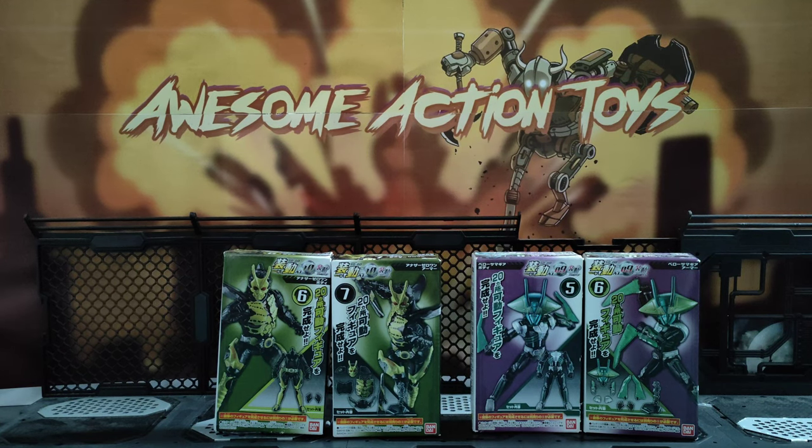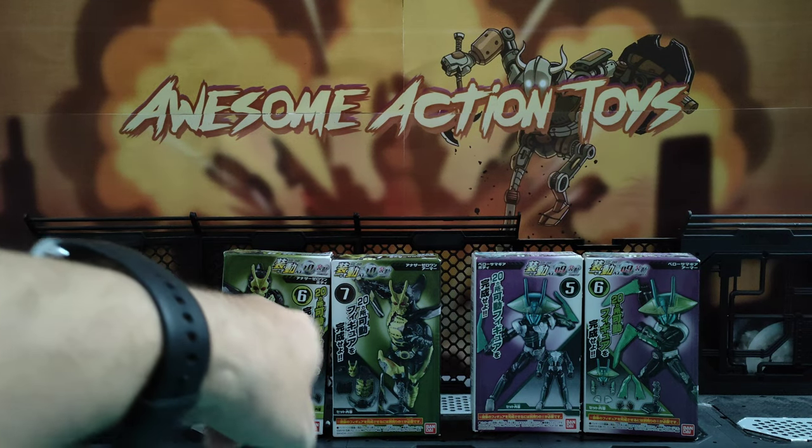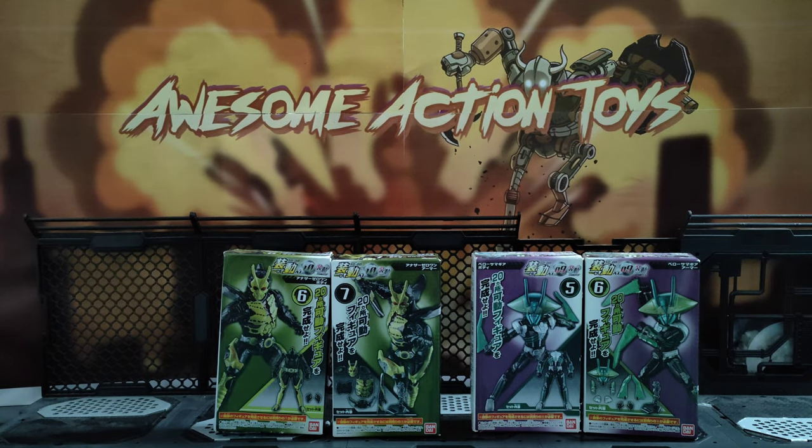Welcome back, awesome action toy fans and subscribers. I've got more of these show-do box kits. Now, it looks like there's four — actually it's two, so you need both boxes to complete these. There's about five or six different figures in this series, but these two really spoke to me the most. I'll show you my least favourite of the two first.